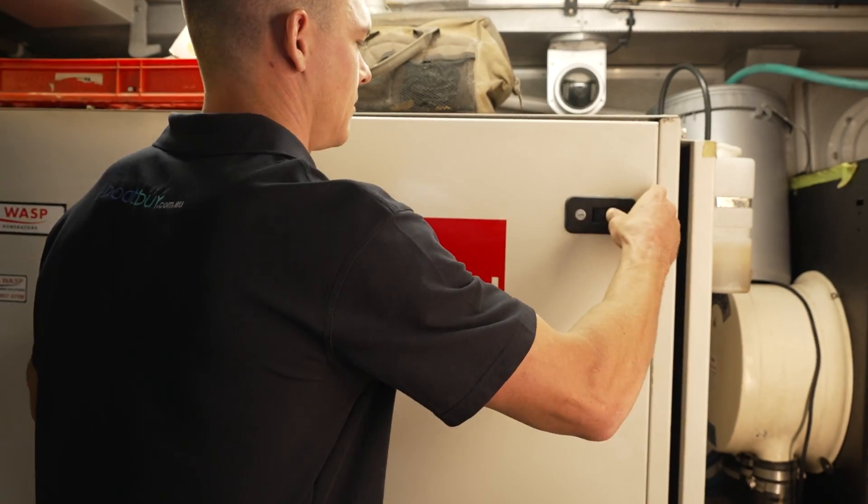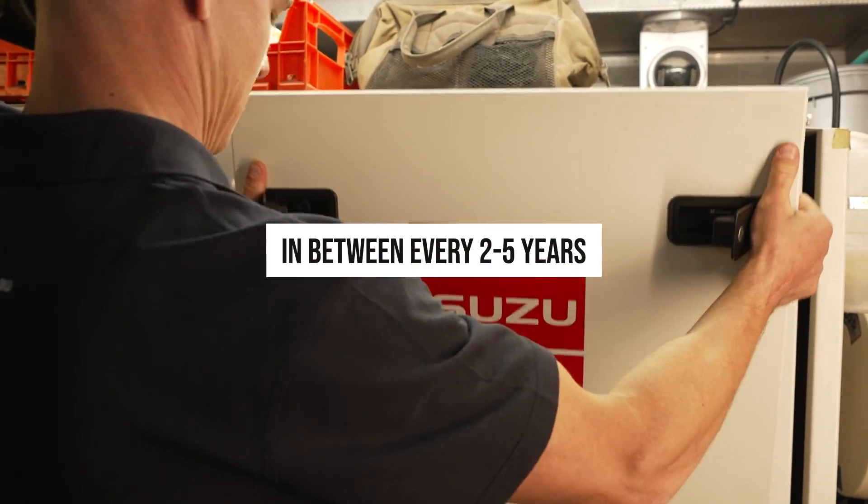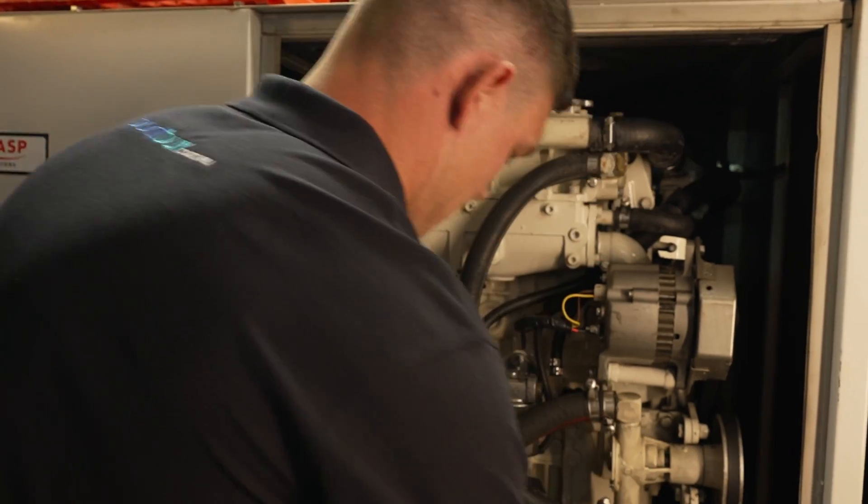So how often should you be doing this service? The general rule of thumb is that a saltwater service should be completed every two to five years, depending on the manufacturer.